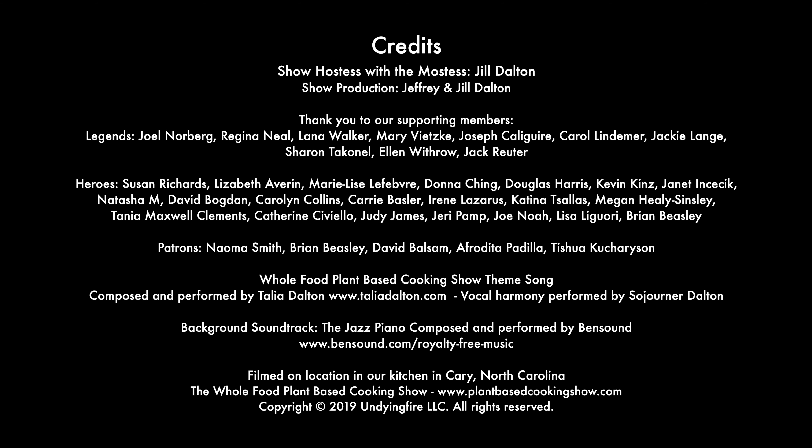While we're waiting, I'd like to invite you to click the subscribe button and the little bell notification so you get notified every time we put out a new show. Be sure to check out our growing line of printable cookbooks, guides, and apparel. We also offer free and paid memberships on our community website. Head over to our official website at plantbasedcookingshow.com to browse hundreds of original recipes, tips, and resources on plant-based living. Okay, back to the show.